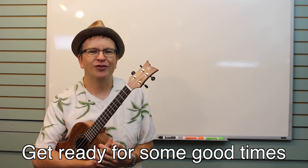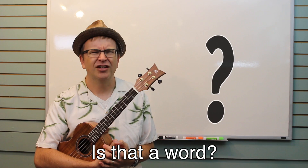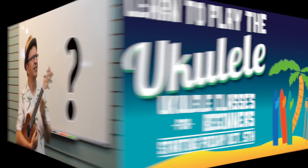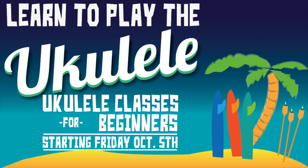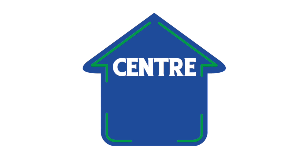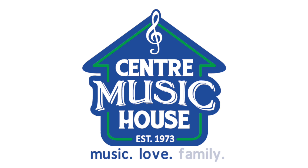I can't wait to see you. Get ready for some good times with me and your fellow ukulele-ists — is that a word? I'll see you soon, buddy.